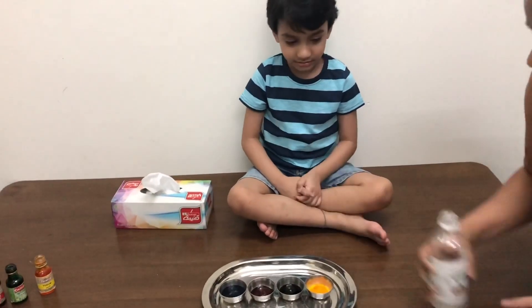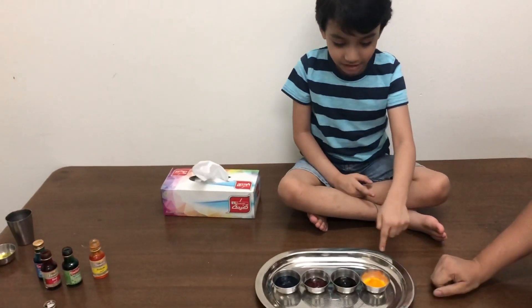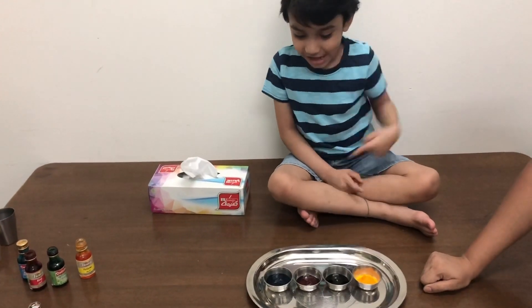Let's get started. Kabi, can you tell the colour? Yellow, green, red, blue!